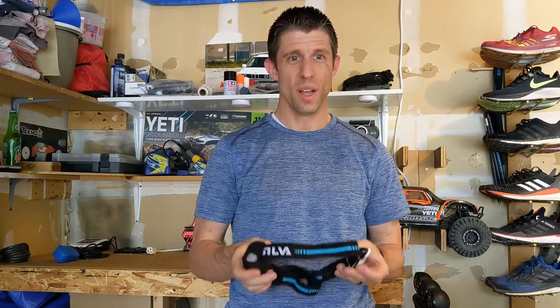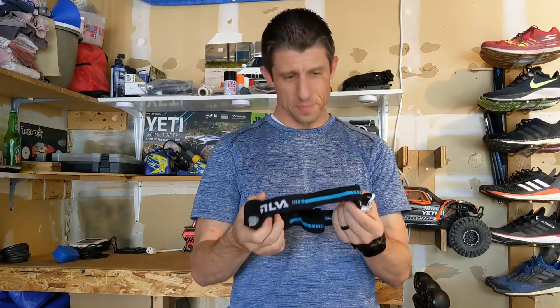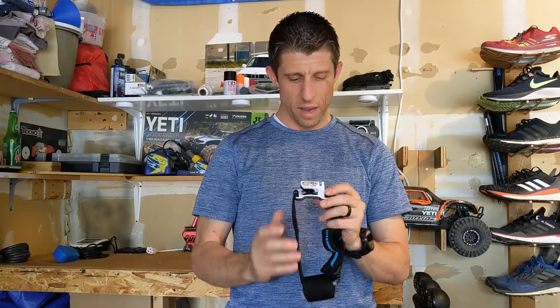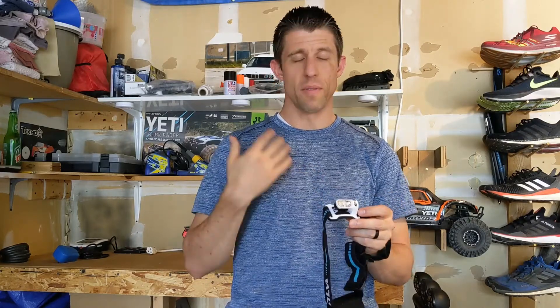It's still summer here, so the sun is still coming up pretty early. But I've already noticed that it's not coming up as early as it used to be, so it's only going to be a matter of time before it's dark when I head out on my early morning runs and I need a headlamp for visibility and safety. The Silva Trail Runner 4X is a great headlamp, good value, great quality product — everything I was looking for, and it even provided some additional features that I really like.